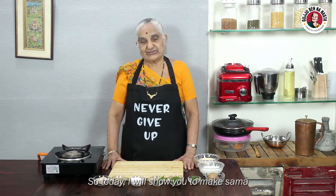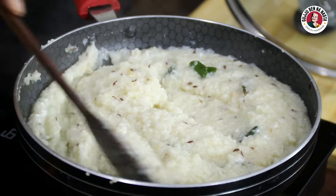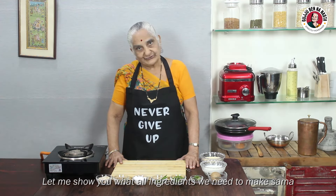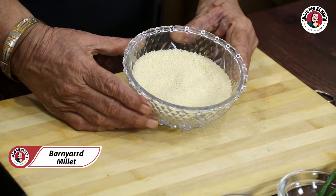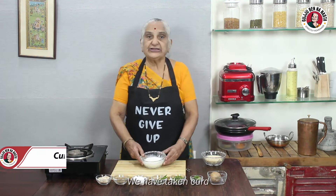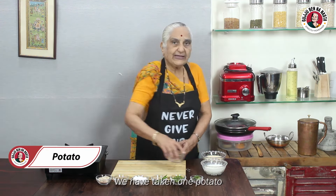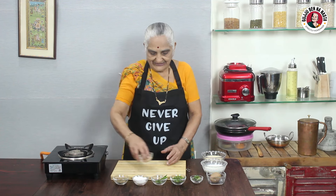Today I will show you Sama banana. Now, what do we want to make Sama? I will show you this. This is Sama, also called Bhagar. This is 100 grams. This is wheat — we will add wheat from it. This is a potato.